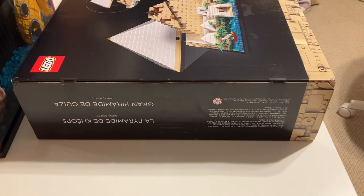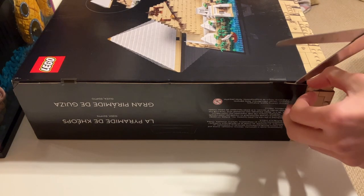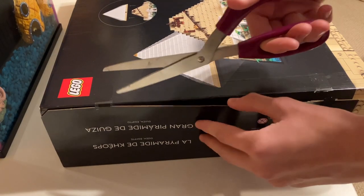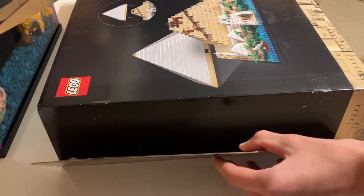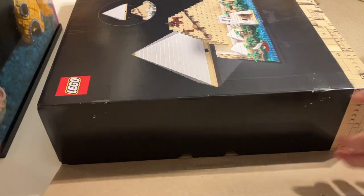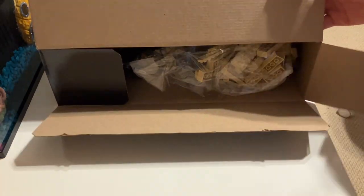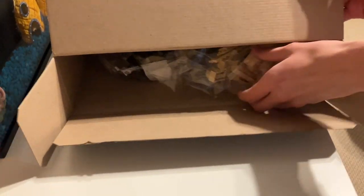I've got to be really careful, I don't want to shred the box. I'm glad they use tape — sometimes they use those thumb tab things and they kind of wreck the box. There we go, we're in. I see some bags already.